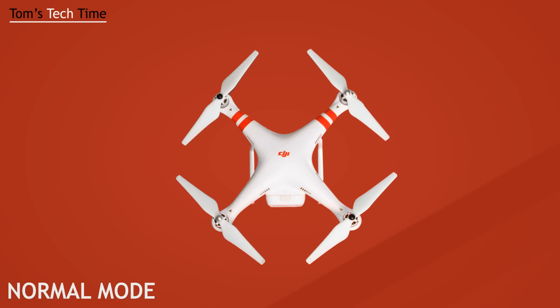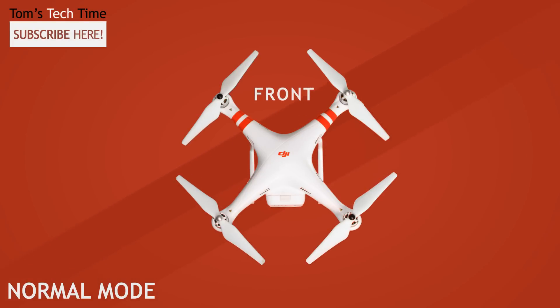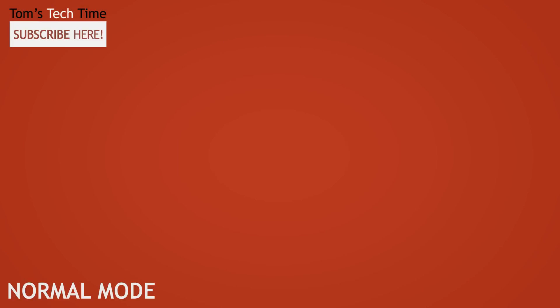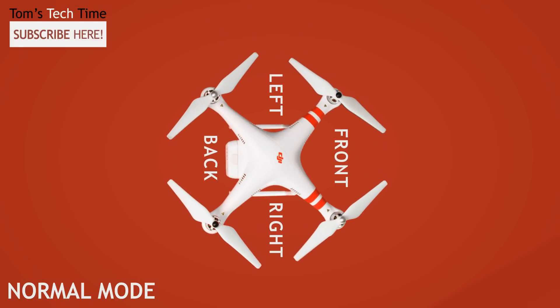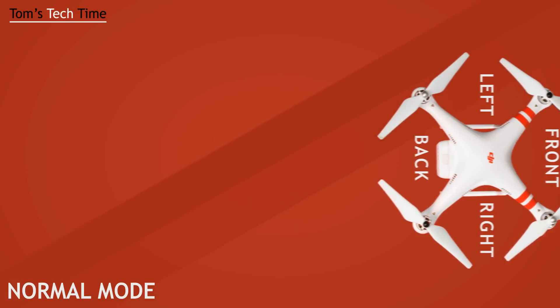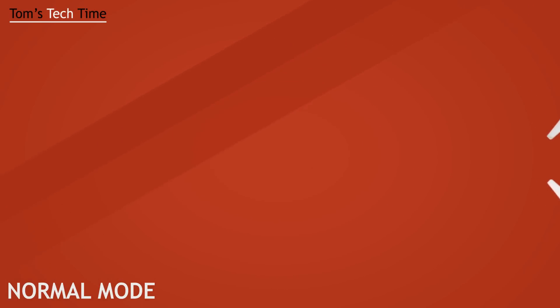Usually it looks like this: the front of the copter is where the red stickers are. That way we know where the back, the right, and the left are as well. If we push the right handle on our remote control to the front, the copter flies to the front. But if we rotate the copter and push the right throttle to the front, the copter flies to its new set front — always depending on where the actual front stickers of the copter are.